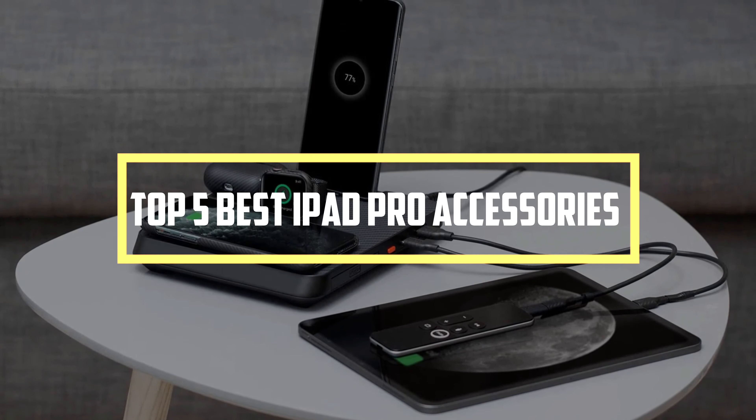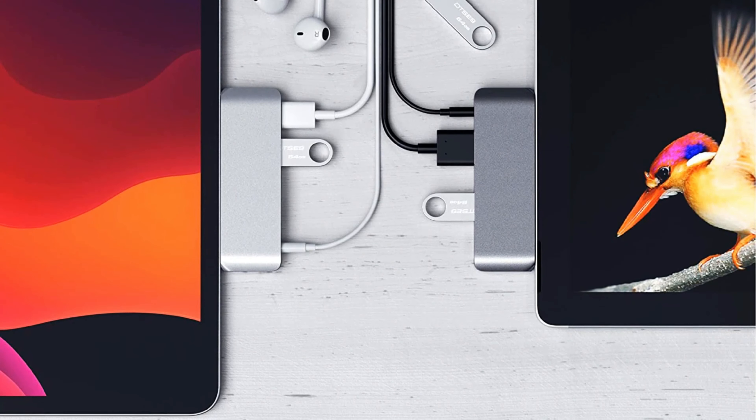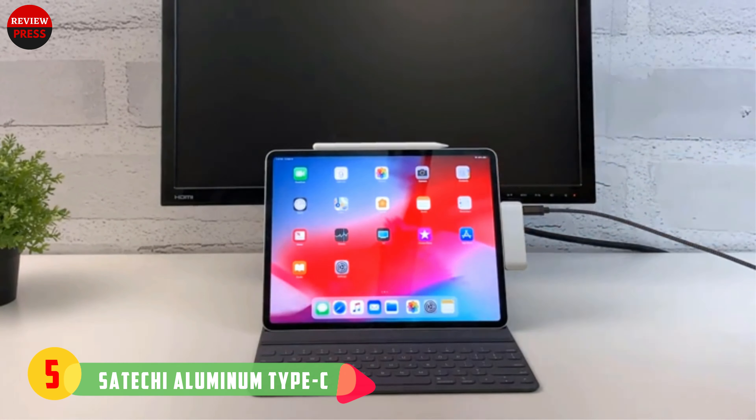Number five: Satechi Aluminum Type-C. The aluminum Type-C Mobile Pro Hub by Satechi is an essential iPad Pro accessory because it gives you a standard audio jack, a 4K-compatible HDMI, a full USB port, and a USB-C connector. Satechi offers the gadget in iPad Pro matching silver or space gray color options. The accessory is compatible with both the 11 and 12.9 inch iPad Pro sizes.